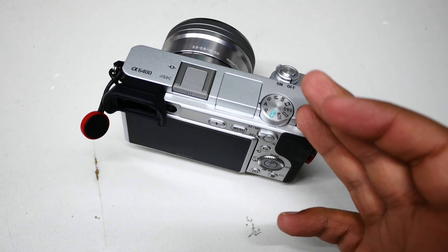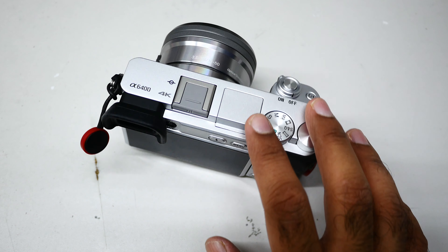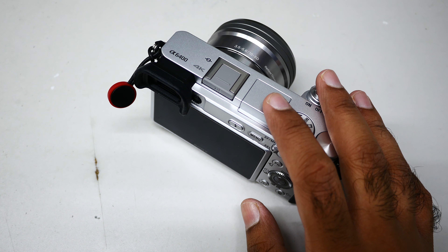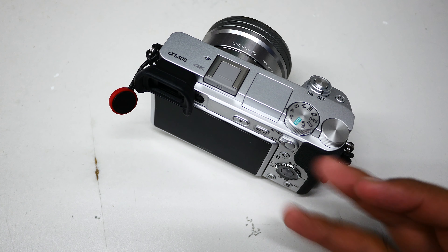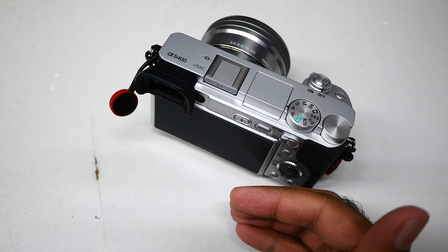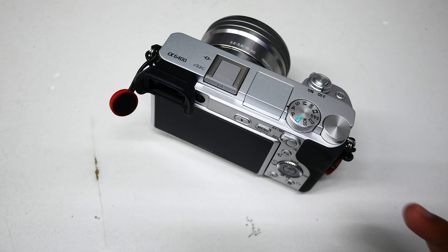My Fujifilm XF10 or X70 beats the hell out of this camera in terms of image quality. Even the Panasonic GF850 produces much better JPEG and better images than this. It's a video camera — do not buy it for photography. No one paid me, I love Sony and I'm a Sony fanboy, but I want to be honest: get a Fujifilm, a Canon mirrorless, an Olympus, or a Panasonic.